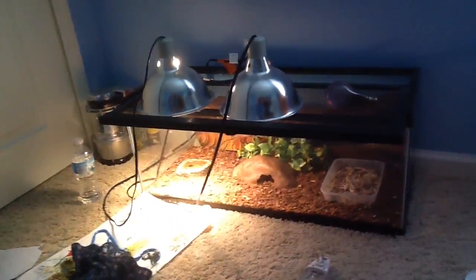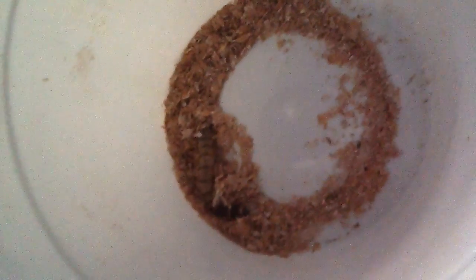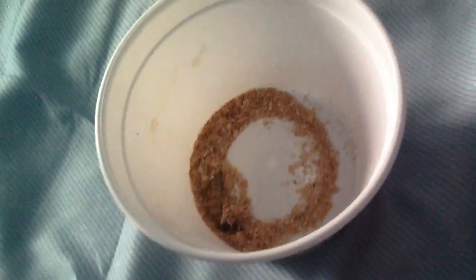Hello everyone, this is me Christian back again. Hello! And today we'll be feeding my leopard gecko a mealworm, which is that weird looking thing. It's crawling around. Okay, let's get started.